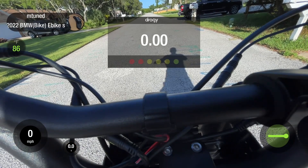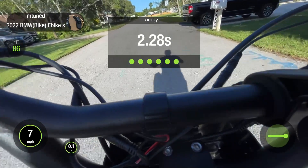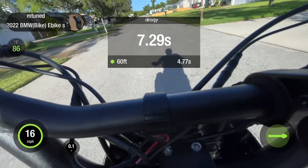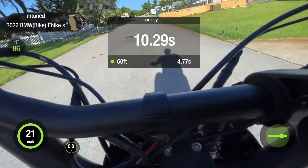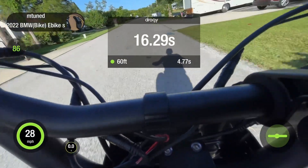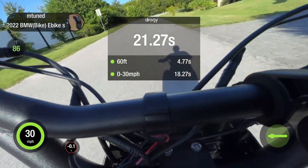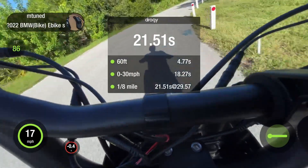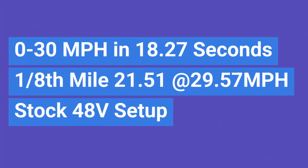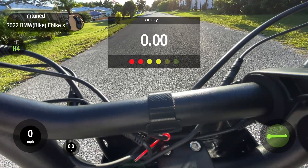We're going to test the stock performance of the RX Mojave — no pedaling, 72-volt stock RX motor.